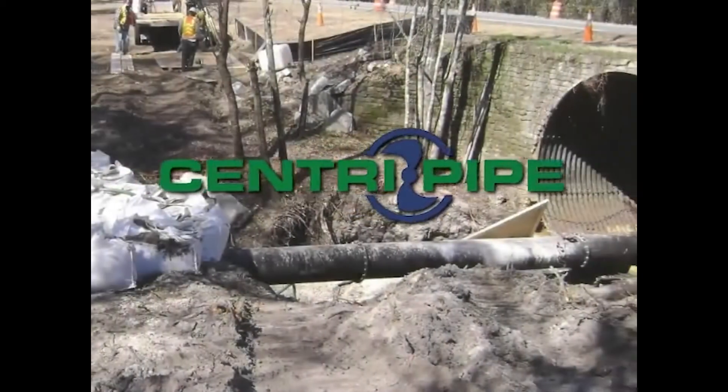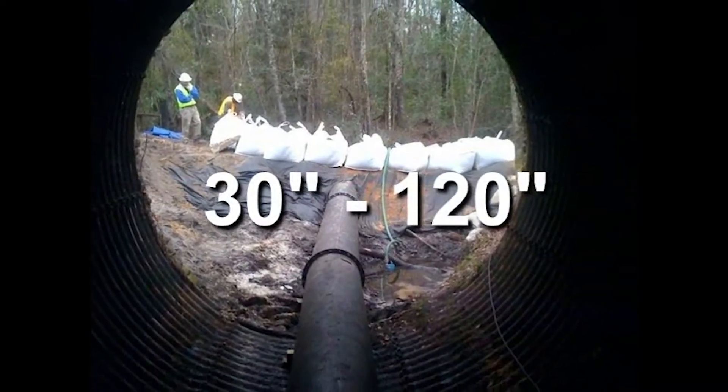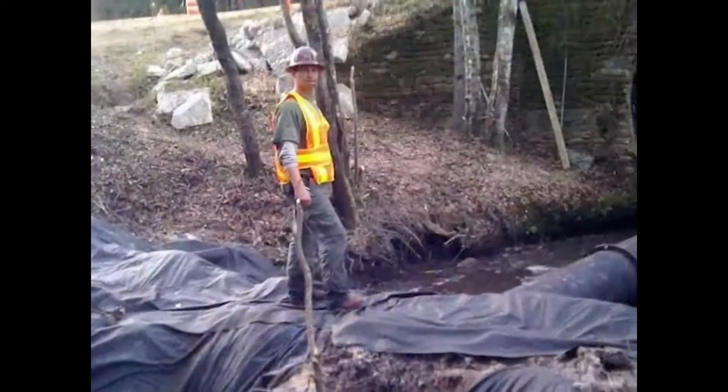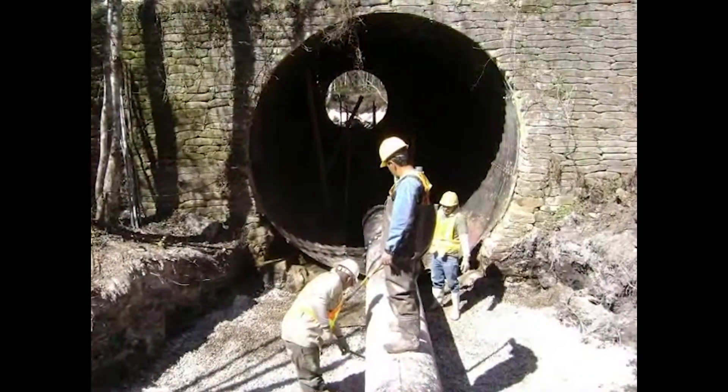CentraPipe can rehabilitate any sewer pipe from 30 inches to 120 inches of any type of material. An engineer examines the pipe, and based on factors like size, depth, and hydraulic loads, calculates the required liner thickness.